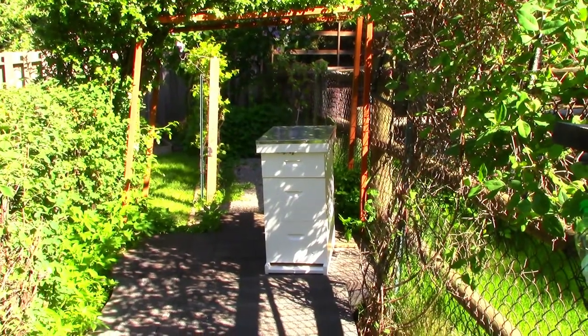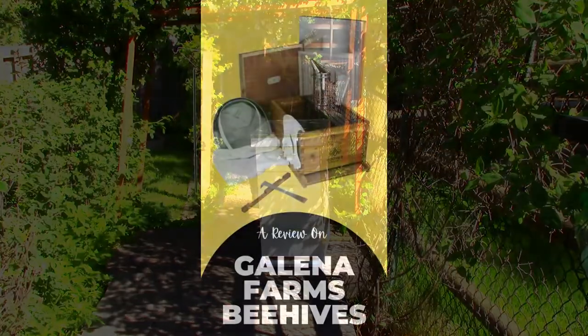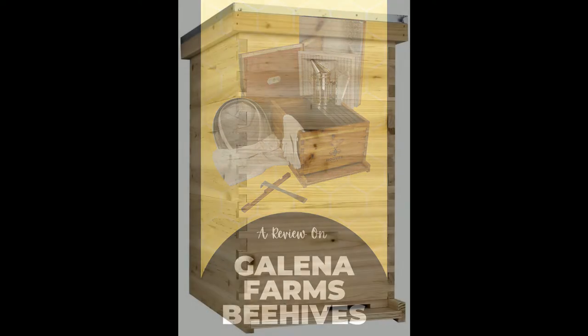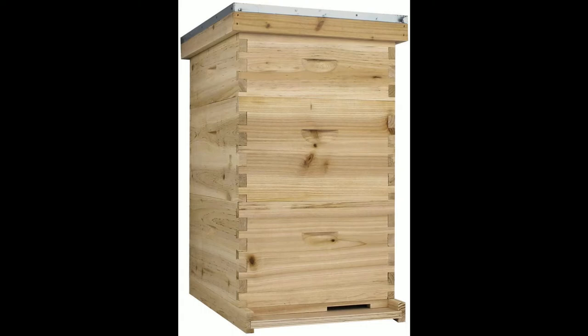This is the new beehive from Galena Farms — you can find them on Amazon. I will put a link in the description below to their farm. This is the Amish hive, and this is what I purchased.